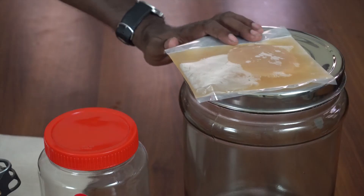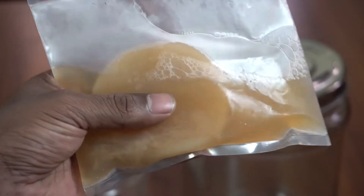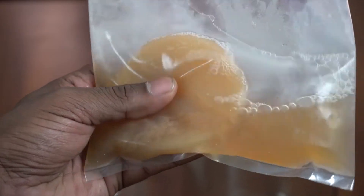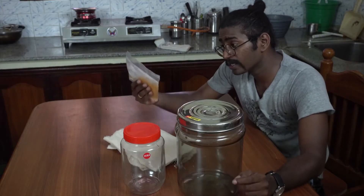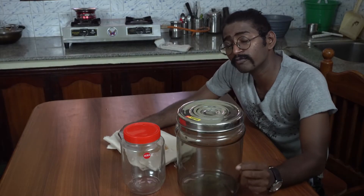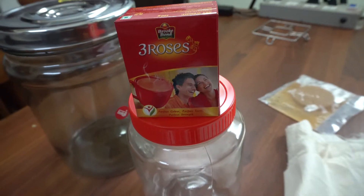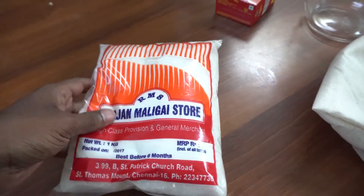This, my friends, is a pack of scoby that I ordered from Amazon, which happens to be the main element of this project. As always, you will find the links for the purchase in the description below. Apart from the scoby — and by the way, scoby stands for symbiotic culture of bacteria and yeast — apart from this particular scoby, you also need some black tea and some white sugar.